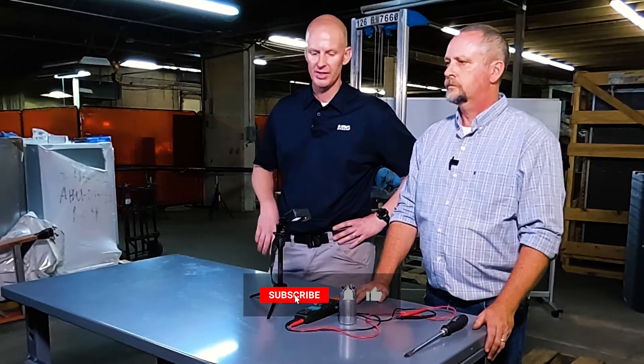Alright, hey, welcome back to Mechanical Pros — hit that like and subscribe. Today we're going to jump into how to check out a dual capacitor.